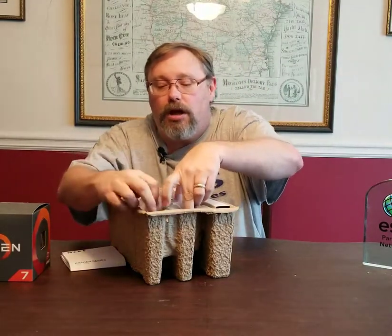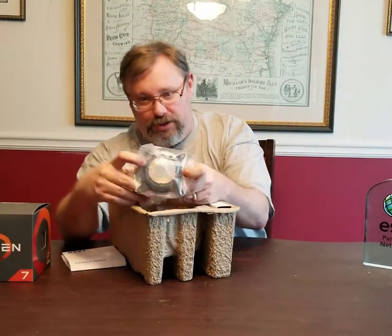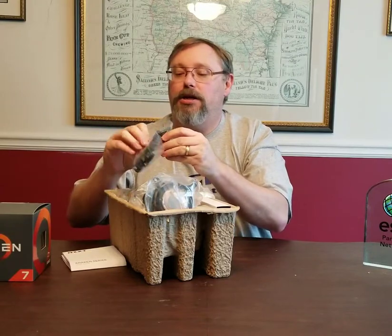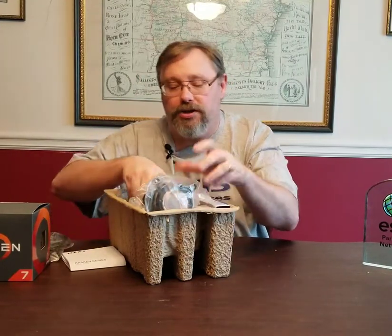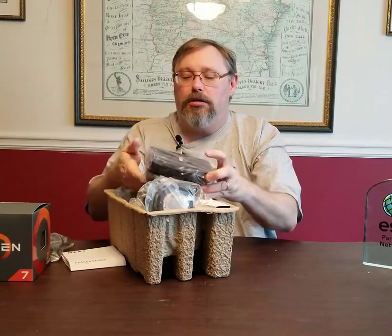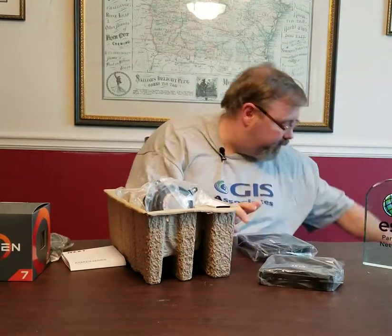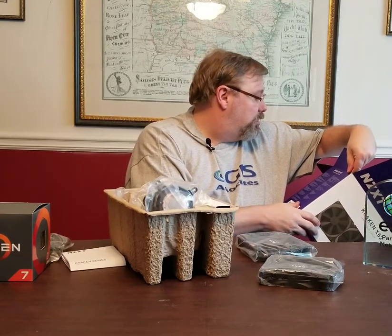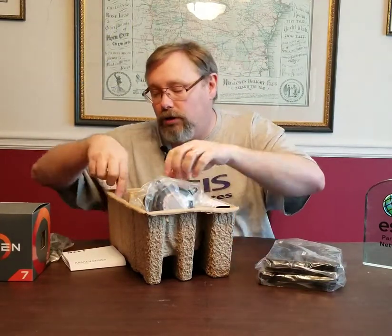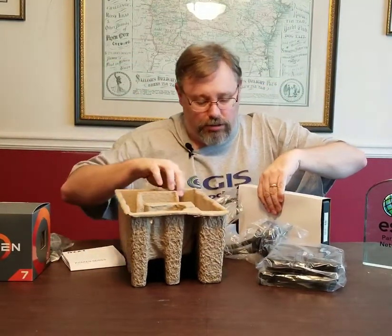Pulling everything out — this is the actual cooler that sits on top of the CPU itself, and I believe the pump is integrated with it. We have a SATA power cable to power the whole thing. This is RGB so it will light up and look great. And we have two NZXT fans — let me verify on the box — yes, 140-millimeter fans. So two 140mm fans to move air across the radiator.